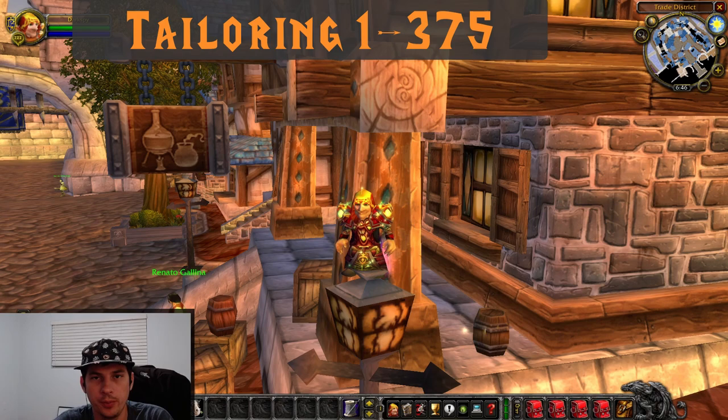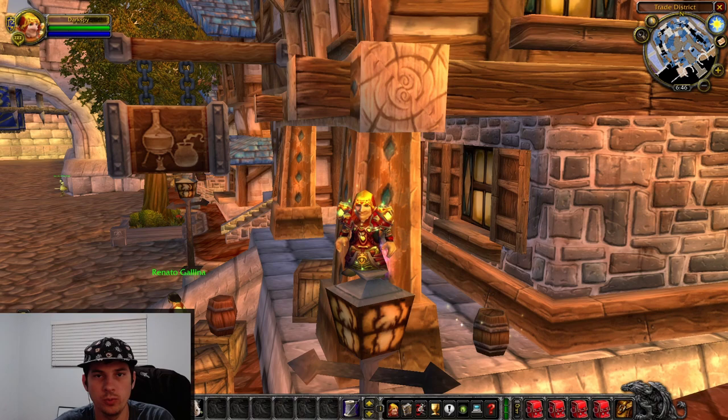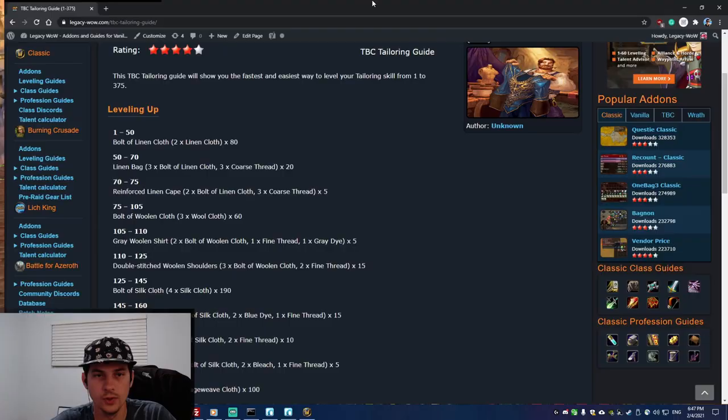Today we're going to be leveling tailoring from 1 to 375 for the Burning Crusade, and I'm going to walk you through step by step. You're going to watch me literally level from 1 to 375 — I've sped this up so it won't take forever. It's a cheap way to get there, the best way, and it's how I'm personally going to do it again when Classic Burning Crusade comes out.